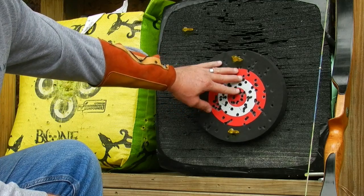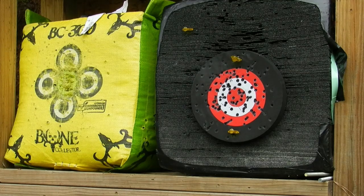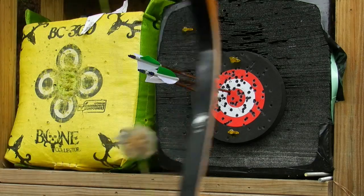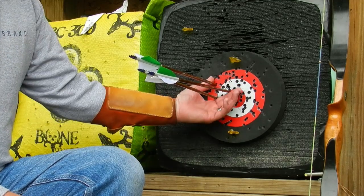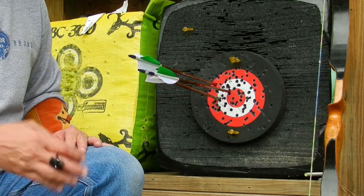Now moving back to 30 yards. That's my 30-yard shot — one in the bullseye, one in the nine, and one in the eight. About a three-and-a-half-inch group — a pretty respectable group for 30 yards. That's about what I shoot average: three and a half to four inches at 30 yards.